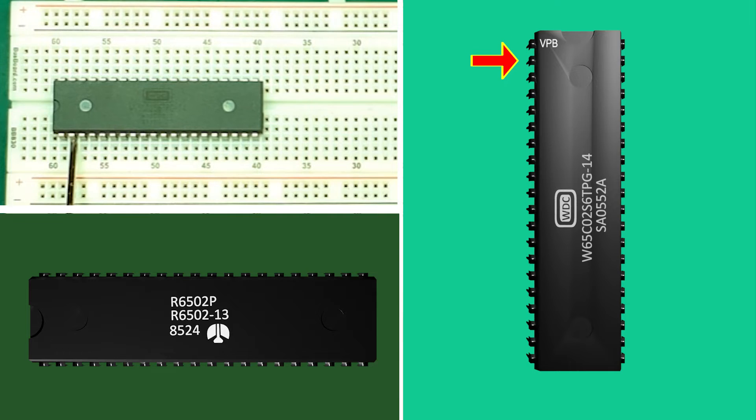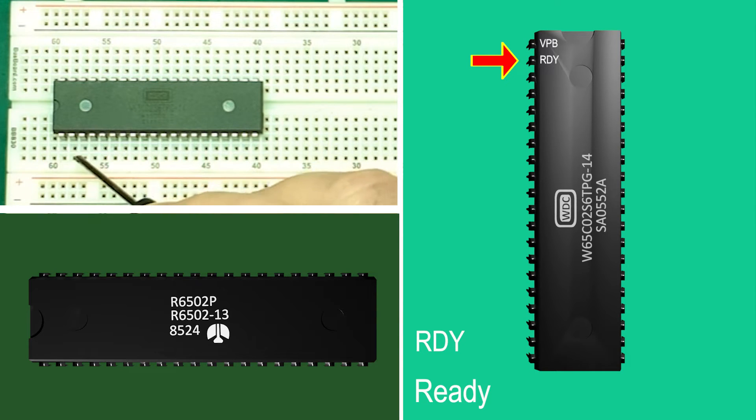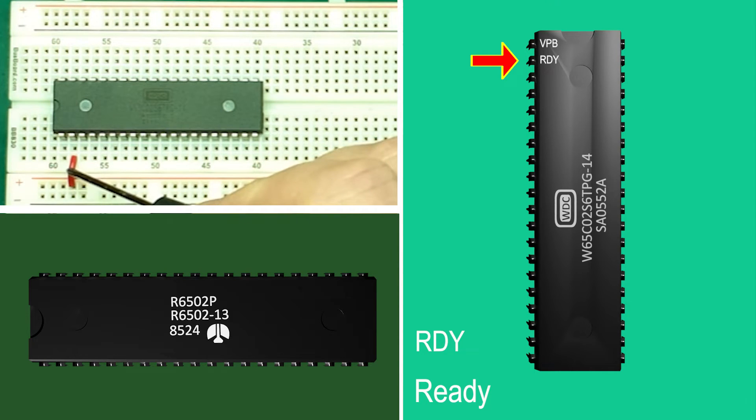Pin 2: RDY, the ready pin — an input. If high then the processor can run. If pulled low then it holds the processor from executing any further instructions. This can be handy if we are talking to slow devices in our system or we want other parts of our system to access the memory — for example video. For now we want our processor to run, so we'll pull it high.